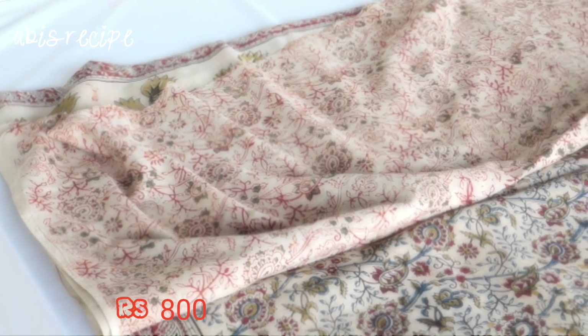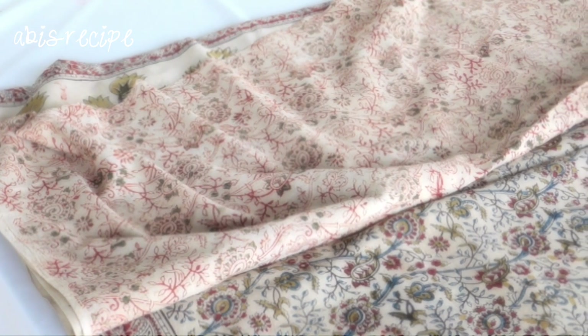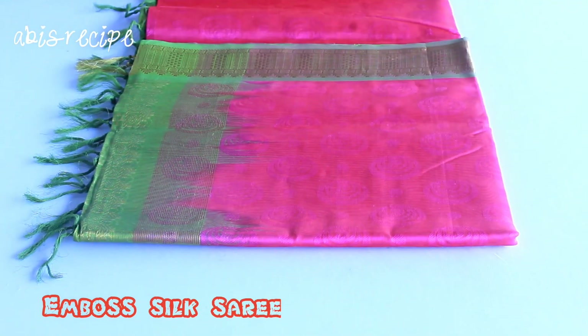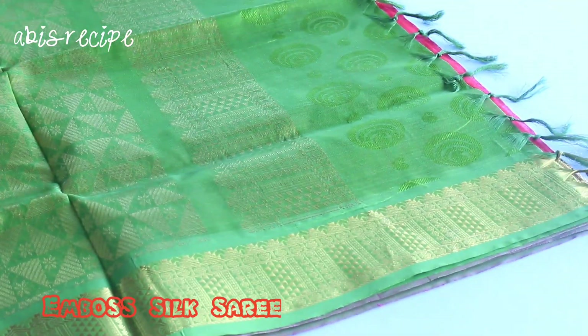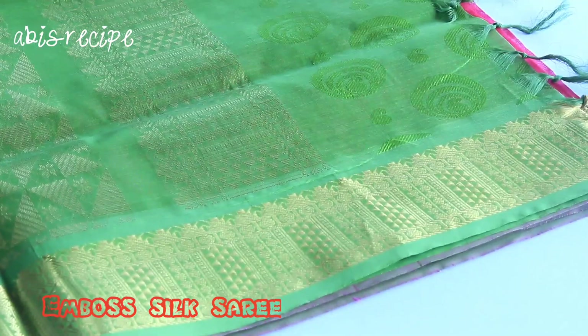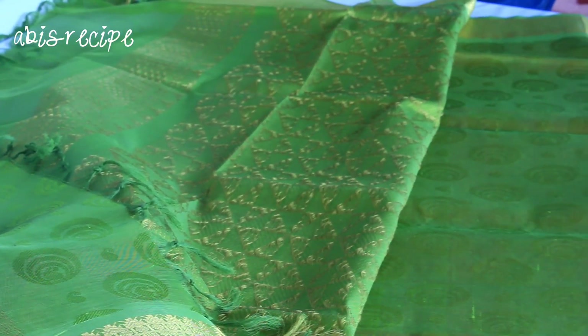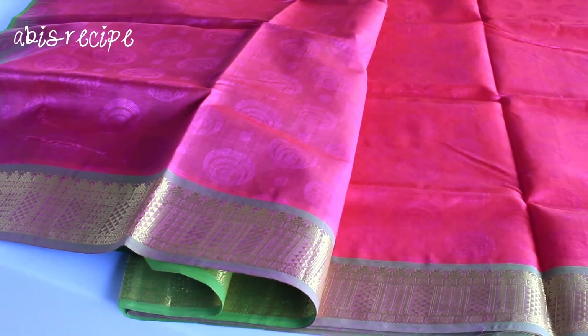This is a color blouse — we have to add, it is 800. We have to add embossed silk. We have to add 2800. We have to add embossed design. We work in green and the border. We have to add a triangle. The body is full. It is pink and embossed.